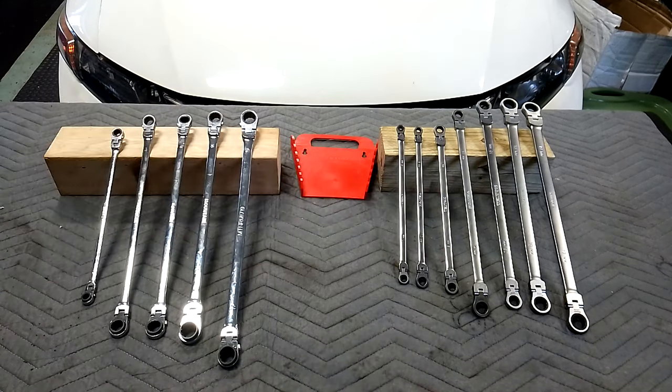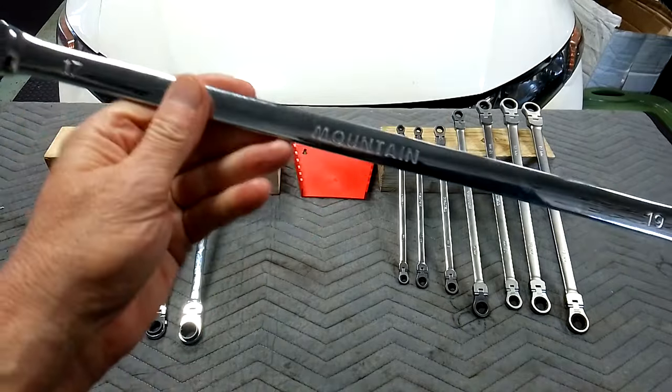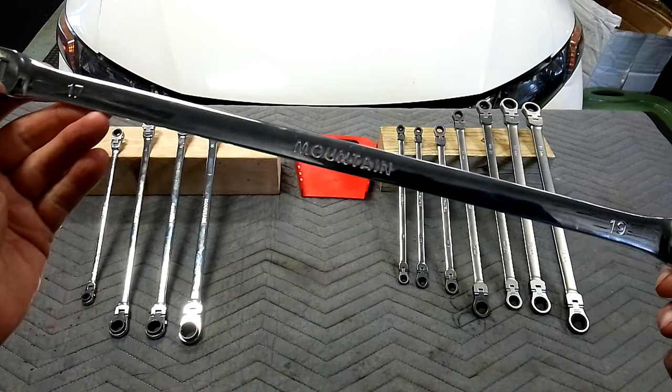The Tecton I've only had for about two months. The model number is WRB 96201 and they were around $200. They're a 12-point box, 7-piece set, 6 to 19 millimeter, 72 tooth. Both sets are made in Taiwan, and this Tecton set is going to be given away when I hit 3,000 subscribers — I'm at about 2,930 right now.